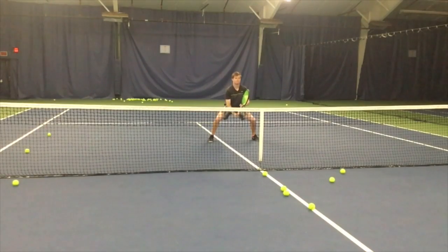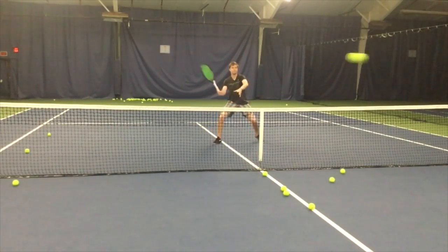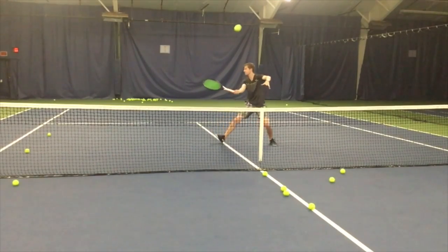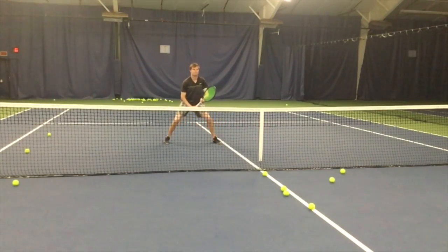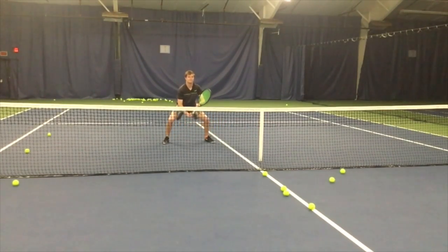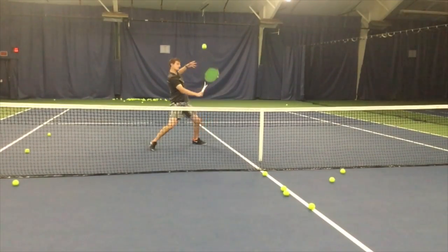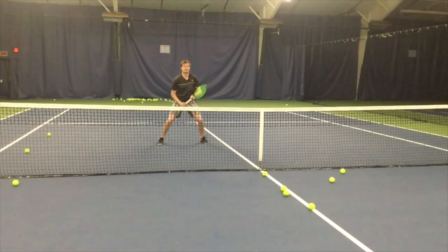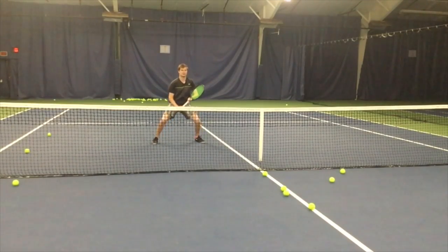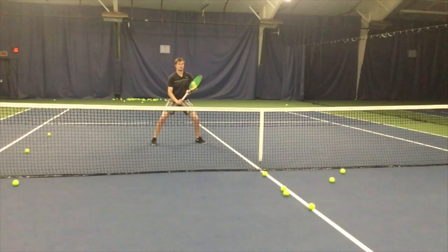Notice my footwork — I take a step to the side with my left foot to create space. I'm not stepping in or moving to the ball because you simply don't have the time. Many people are told to step in but not told when not to. With a fast ball you cannot step in — it would make it harder to control. Keep the body quiet, keep the racket work simple, don't do much with the footwork. Less is more.